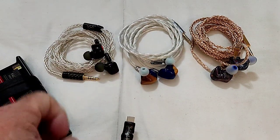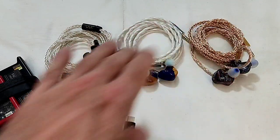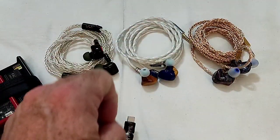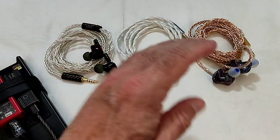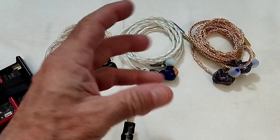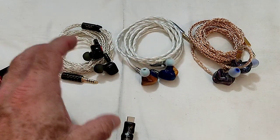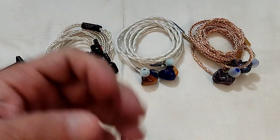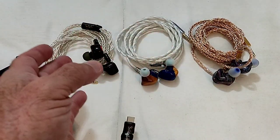Today I bring you the Pannon Serial, the Unique Melodies 3DT Terminator, and the QDC D-Magic 3D. What they have in common is they are all full DD sets — just dynamic drivers — and they all have three dynamic drivers. They are all utilizing three different configurations, three different setups, three different tuning styles. This isn't so much to ascertain which is the best, but more to show you what each has as plus and negative points.